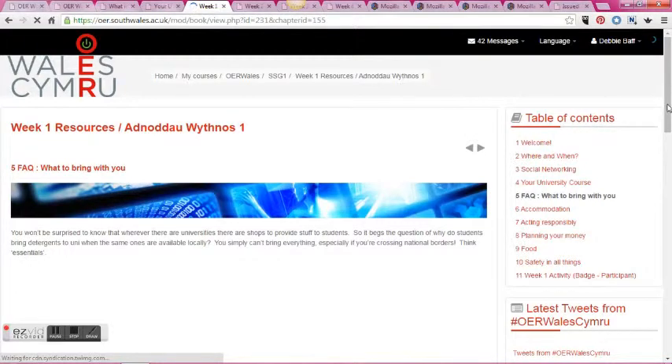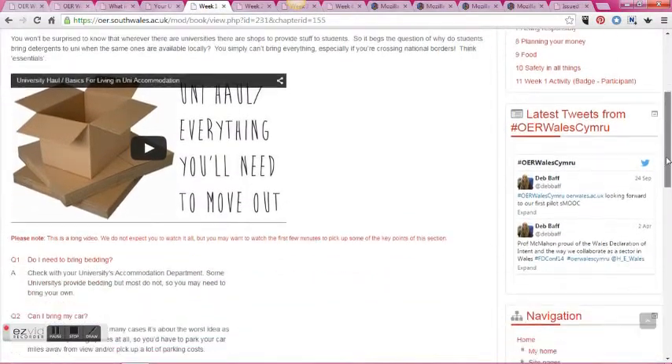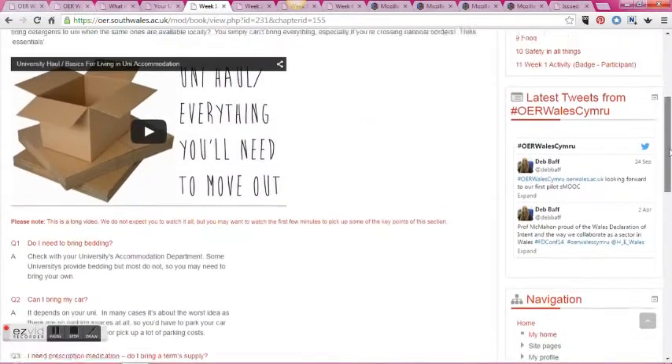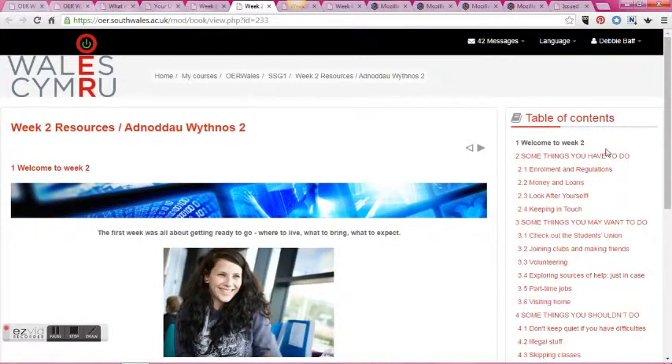We give information about the sorts of things students are actually going to need to bring with them and some quick FAQs that students can answer as well. It also gives other helpful bits of information like accommodation and food, and then once students have done week one they will receive the participation badge for taking part.